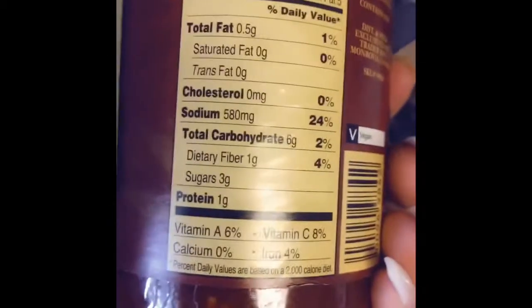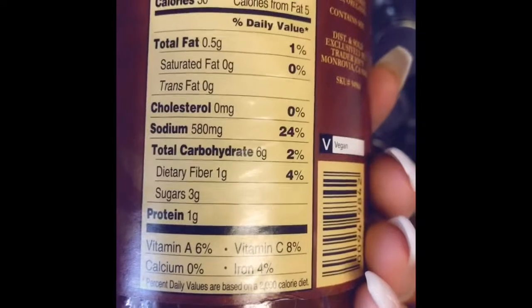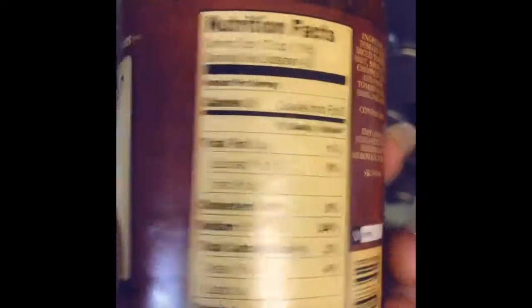I'm also gonna add some peppers and onion. I found this marinara at Trader Joe's — the stats are pretty good. If you minus the fiber from the carbohydrates it's only five grams per serving, which is a half a cup, and I probably won't even use all that much. But this is what I'm going to make for dinner, so I'm gonna get my sauce going.